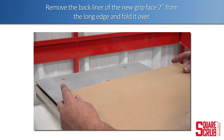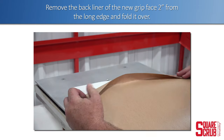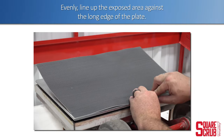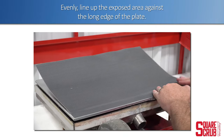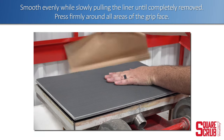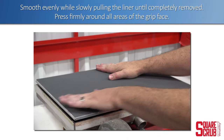Remove the back liner of the new grip face two inches from the long edge and fold it over. Evenly line up the exposed area against the long edge of the plate. Smooth evenly while slowly pulling the liner until completely removed. Press firmly around all areas of the grip face.